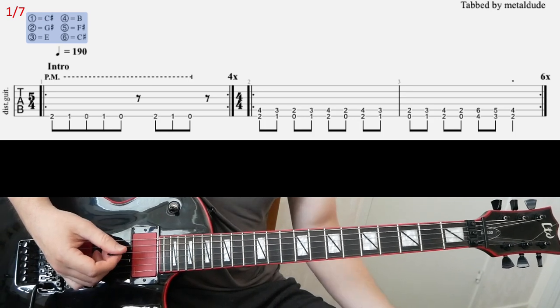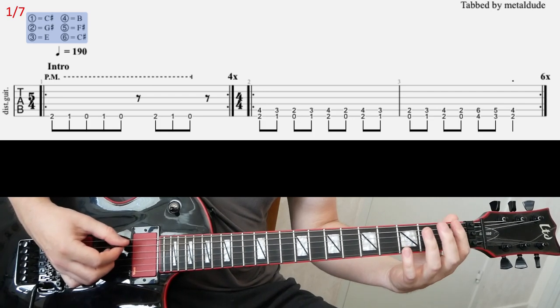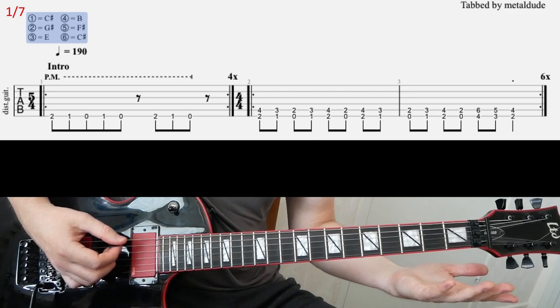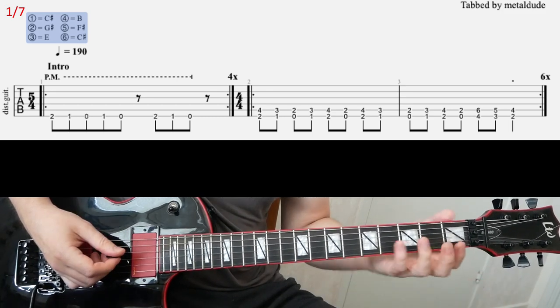So, the intro riff. That's the first bar, played four times on that riff. Then the second riff.